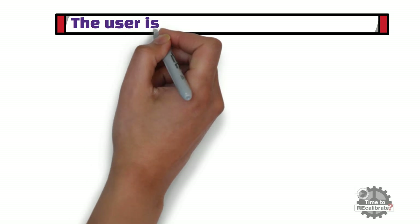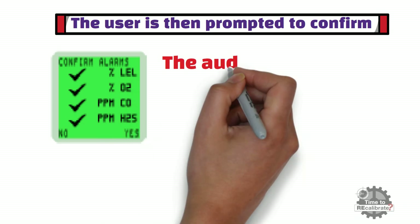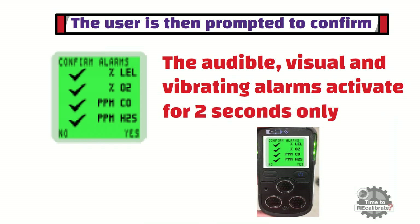The user is then prompted to confirm if the audible and visual alarms were activated. The audible, visual, and vibrating alarms activate for two seconds only when activated during the bump test. If the alarms were activated, press the RH button to confirm the alarms.